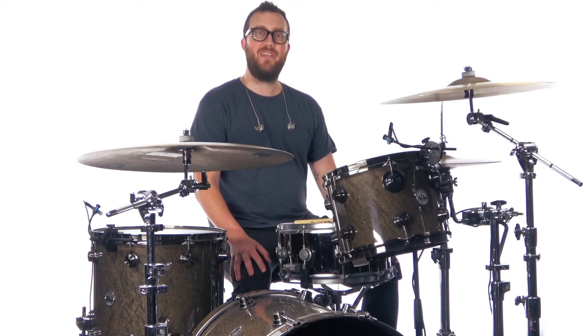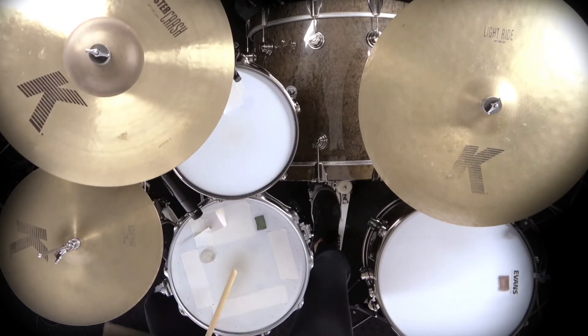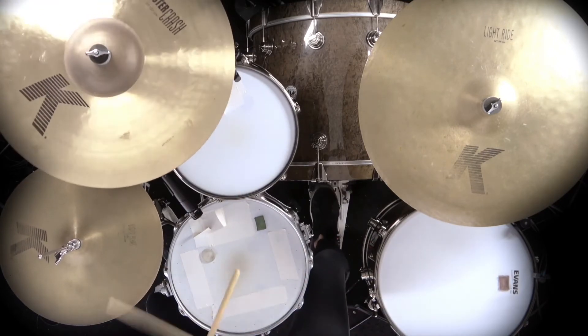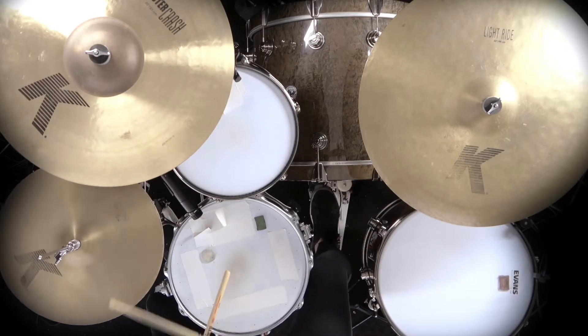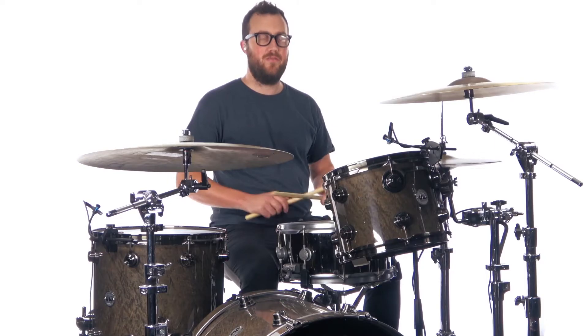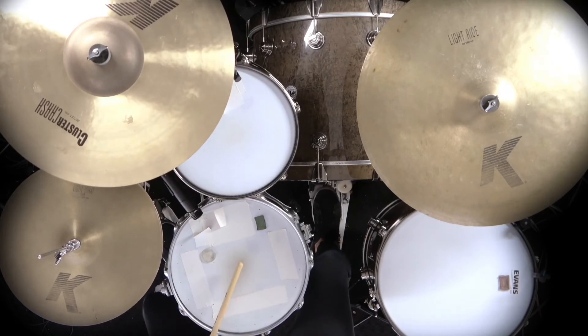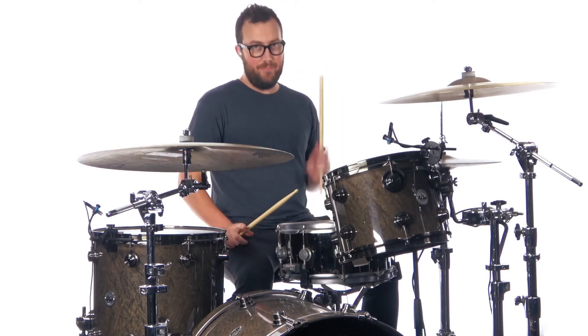Alright, grab your sticks, watch the music video, let's get to it. The groove in the pre-chorus goes like this. We have eighth notes on the hi-hat, kick on one, and backbeat on four.